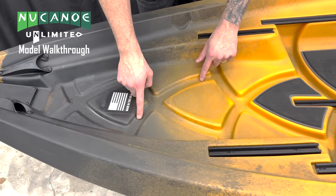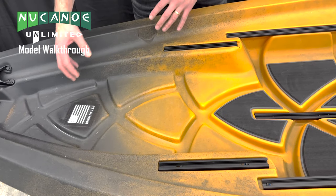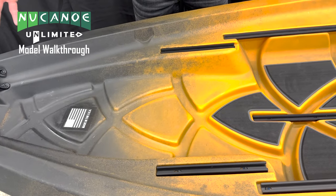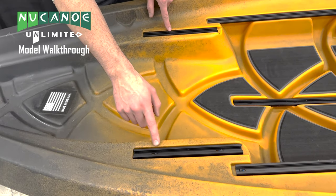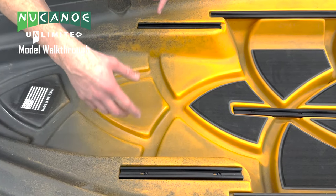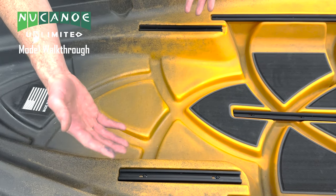Looking at the deck of our Unlimited, we're gonna see all these features. This is the Tarpon drainage system — you can put water anywhere on our New Canoe and it's gonna quickly run out through the scupper holes using this system. There are also top-load aluminum tracks throughout the hull, including the bow accessory tracks right here.